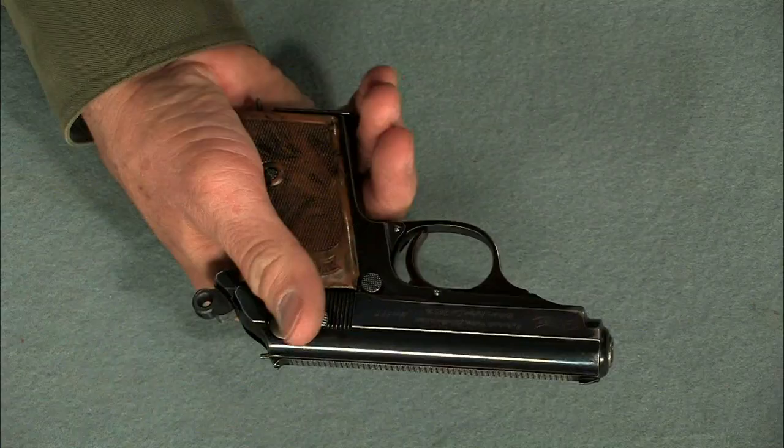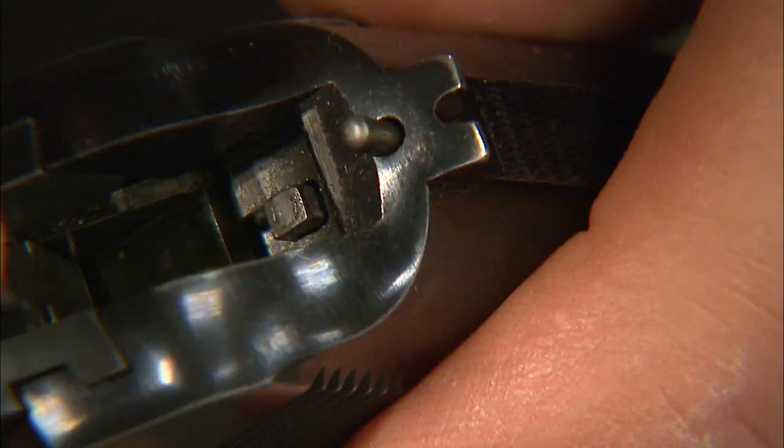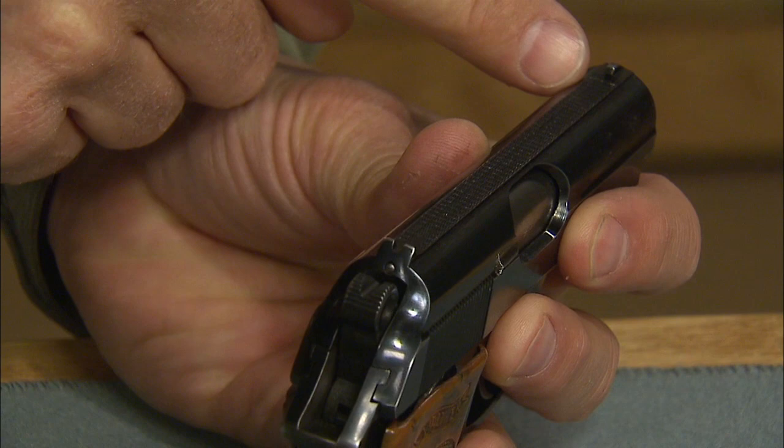The thumb safety decocks the hammer, locks the trigger, and blocks the firing pin. We have a three and a quarter inch barrel with fixed sights.